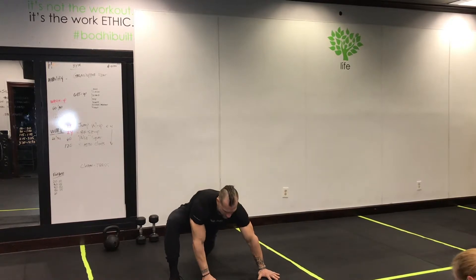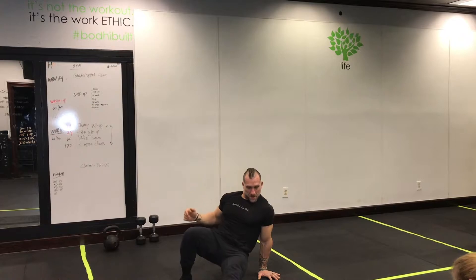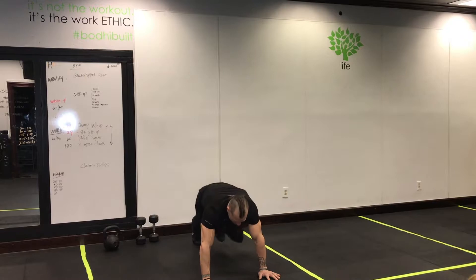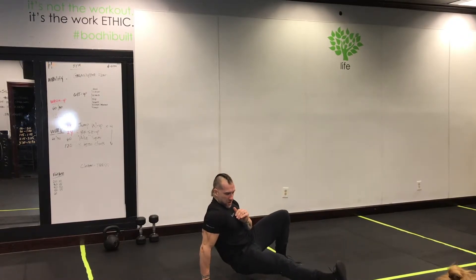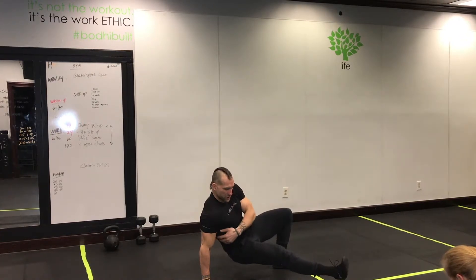Pop your chest up, press into the floor, press your knee out, and open the hips. Then on your second or third rep, if you're feeling up for it, press into that bottom hand and lift that hip through to the front, then pull all the way back to that high plank position and rinse and repeat on the other side. Keep that bottom hand nice and tight, pressing into the floor. Feel it in your shoulders and relax.